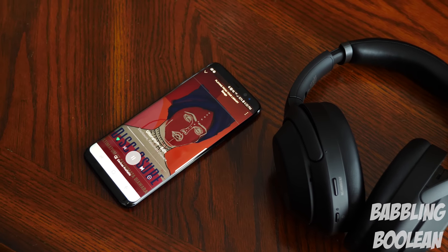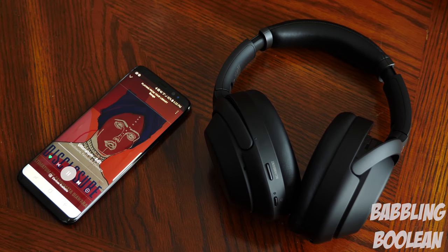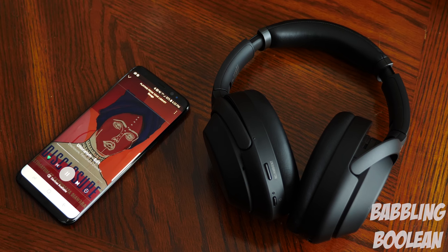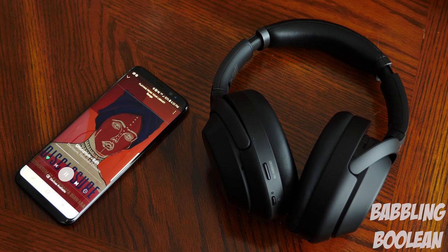Now let's break down sound quality. Listening to music is amazing. For this review I blasted it to max volume — at that level I noticed no quality loss, no sound cracking, just pure listening bliss. Bass, mids, and highs are all equally matched and just sound perfect.